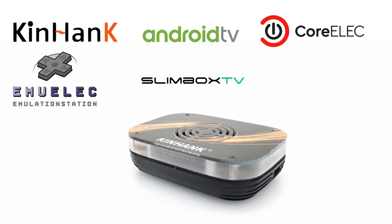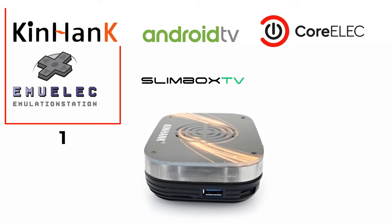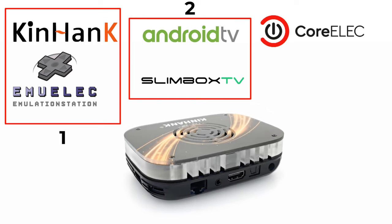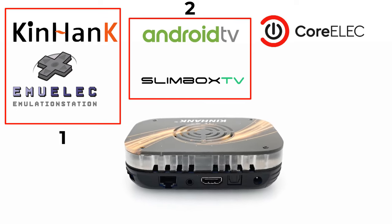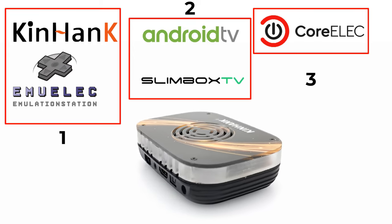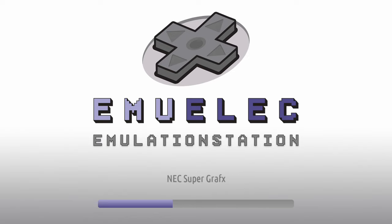When you purchase from their AliExpress store, you are purchasing first a retro gaming console and second a full-fledged Android TV box — that's what you are actually paying for. Together with the CoreELEC micro SD card you get three operating systems in one purchase. I'll first start with the retro gaming platform.